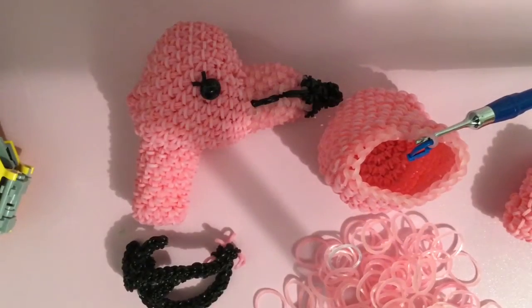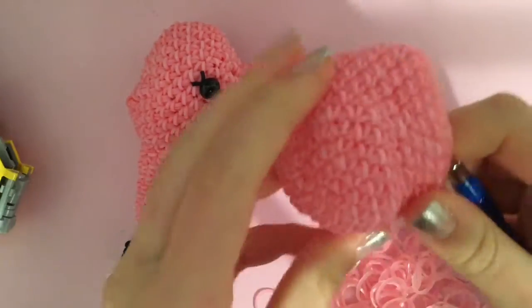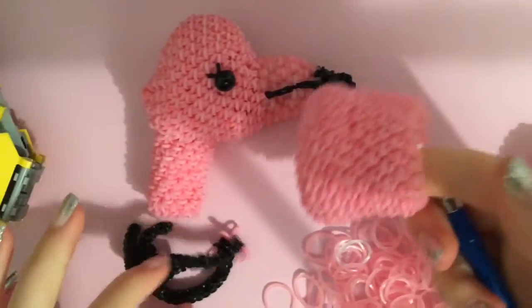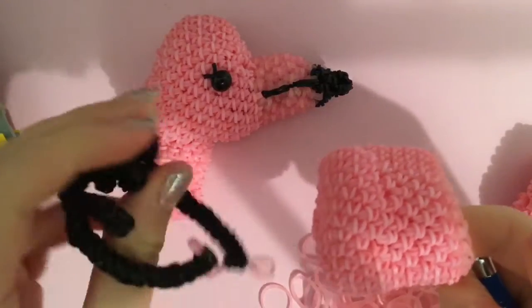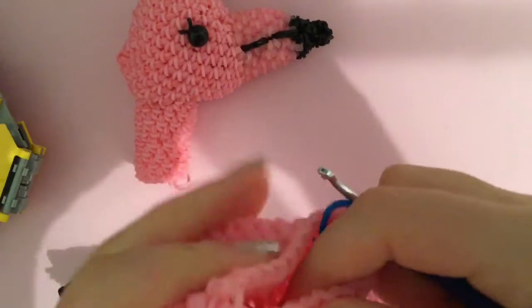Hey guys, it's Sunsetlands here, and today I'm going to be doing part four of the Flamingo, where I will be attaching the legs, wings, head, and finishing the body.